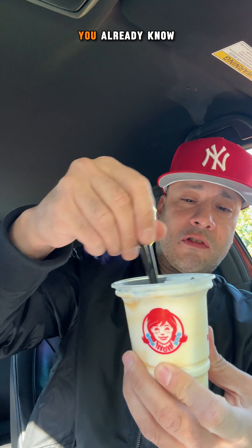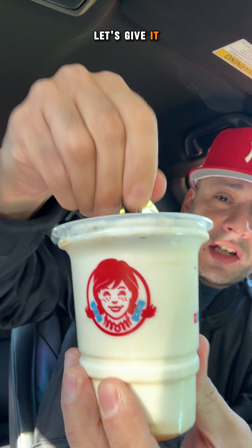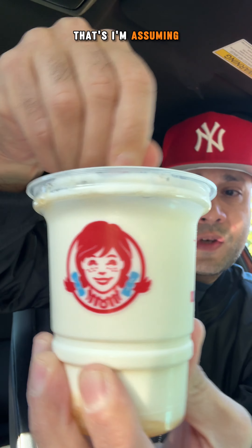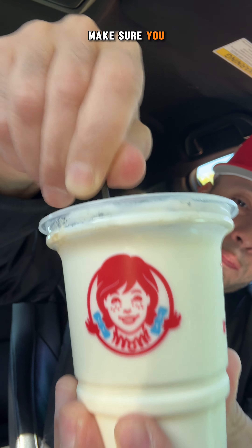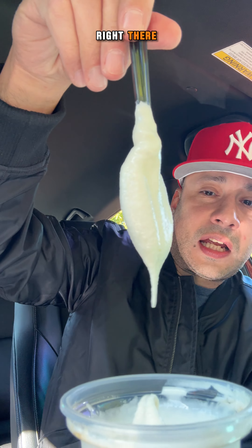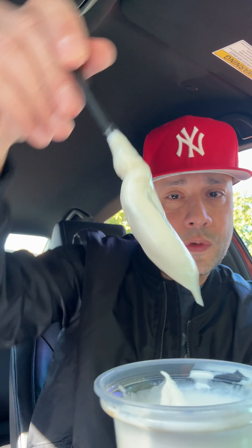Now let's give it a mix. Now that we ate some, let's give it a twirl. Let's mix that liquid that's on the bottom — I'm assuming that's the pineapple flavor. Make sure you mix it when you get it so you can taste how it's really supposed to taste. Check that out — look at that drip right there.